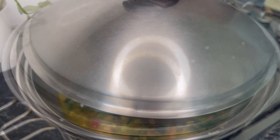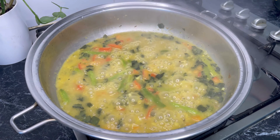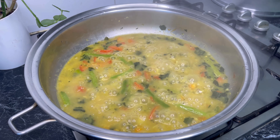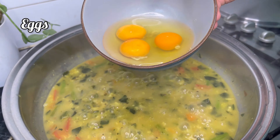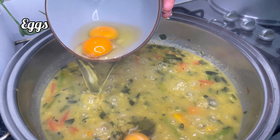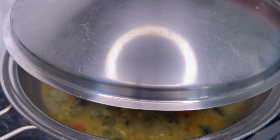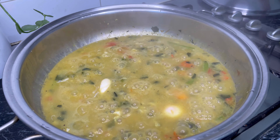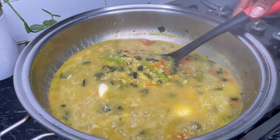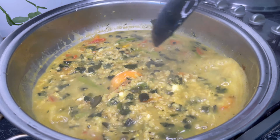Close the lid and cook it for 10 minutes. After 10 minutes, this is optional — if you want, you can add some egg. I'm adding three eggs here. Close the lid again and cook it for five minutes for the eggs to boil. After five minutes, everything is perfectly cooked.